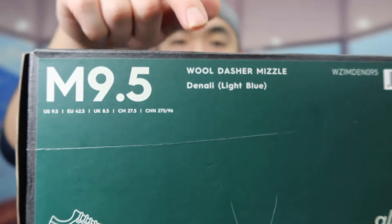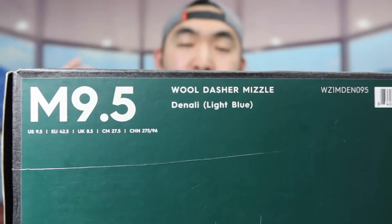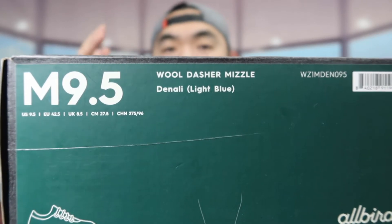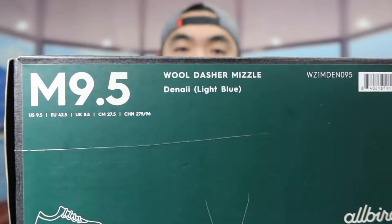So for the one we got right here, it's called a Wool Stature Muscle, and the way they designed the product allows you to use it casually, running, walking, or however you want. It's supposed to have water repellency on here, so if you get water on it, it should be fine.